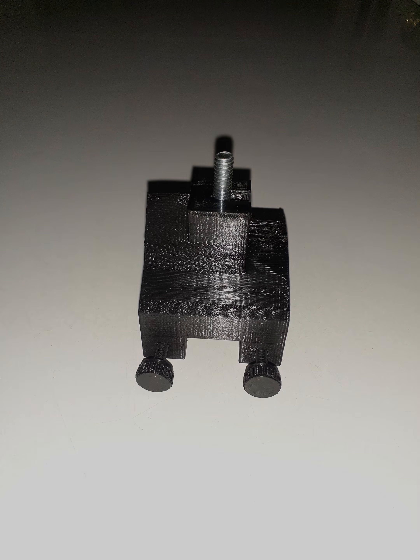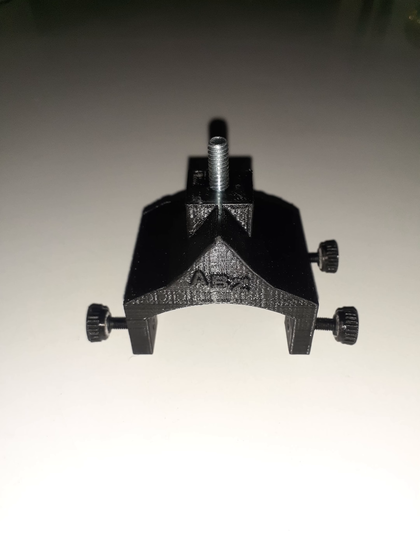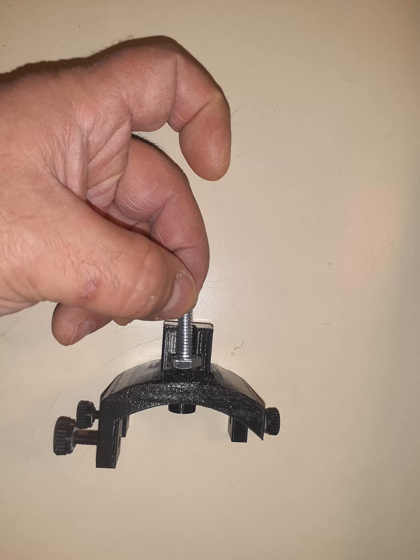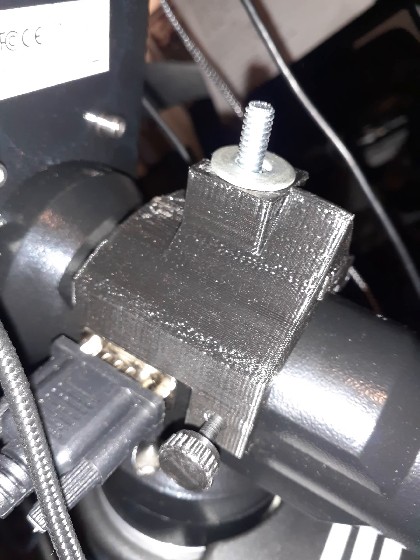How it works is it has a little dimple at the bottom, which fits into the tiny hole on the top of the iEXOS-100, making it perfectly aligned. On top of that is a quarter-twenty bolt — a one inch by quarter-twenty — that just slots into place nice and snug, so it's captive at that point. You put it into that little slot and use a screwdriver to push down on it, slotting it right in so it sits at the exact spot above the little nub, centering the Polemaster in your mount.